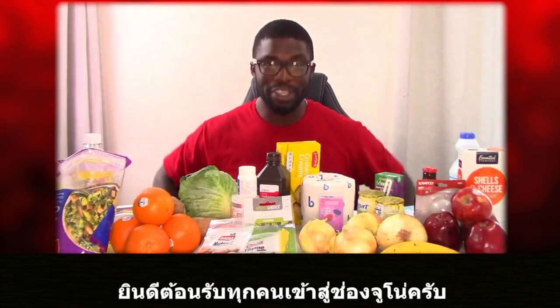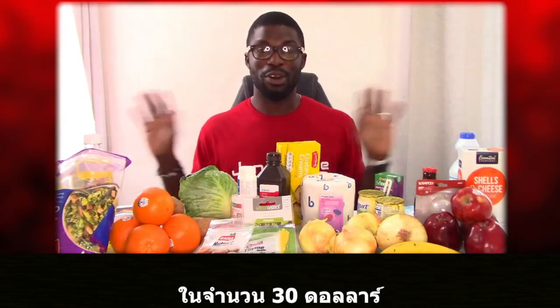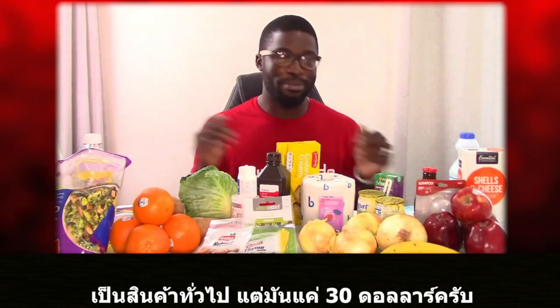Welcome everyone to Juno Suede Official. In this video I'm going to feature some items I purchased. I purchased all of these items on a $30 budget. Well, there's a catch really, but nonetheless it's a $30 budget.